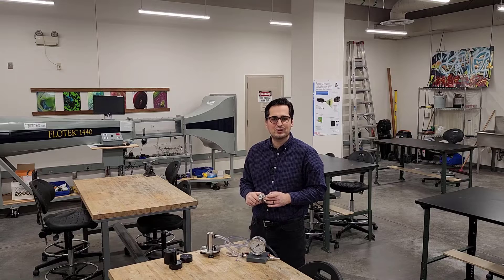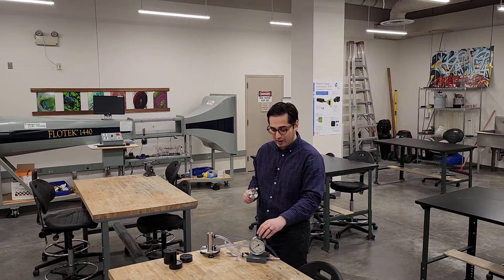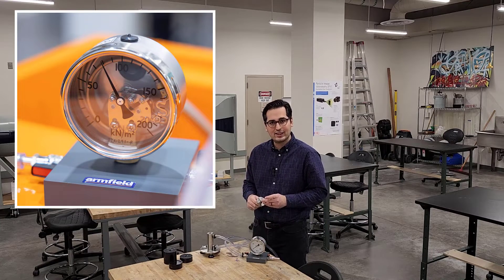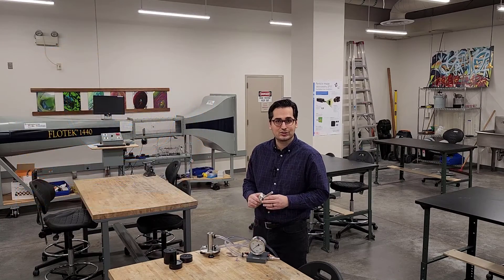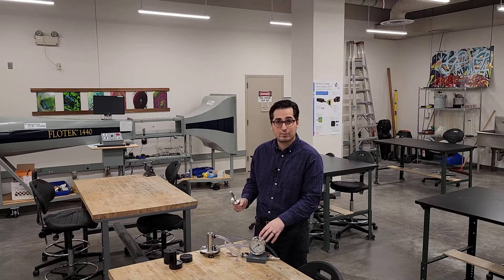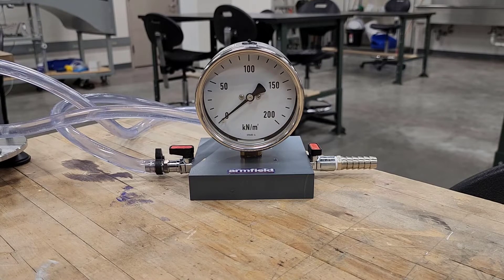In this short video I'm going to talk about pressure gauges — specifically how we can make sure that the readings we read off a pressure gauge like this, which is a Bourdon gauge, are accurate and how we can calibrate it. I want to introduce the different parts of this apparatus. I have a Bourdon gauge that measures pressure in units of kilonewton per square meter from zero all the way to 200.